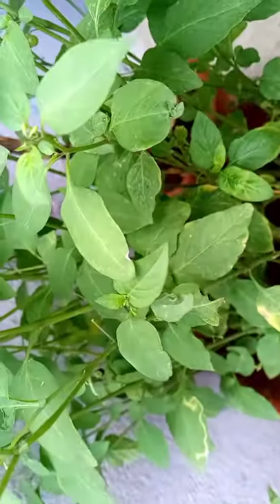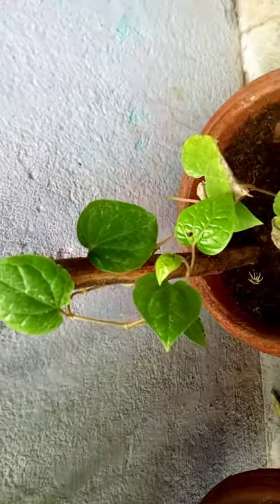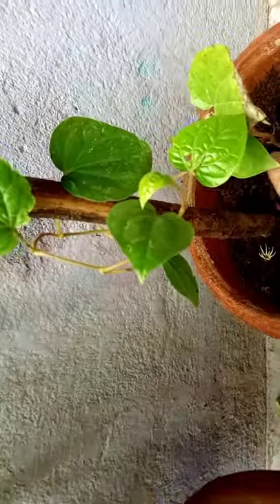This is a very tasty stem. Let's put the kutti in one side.